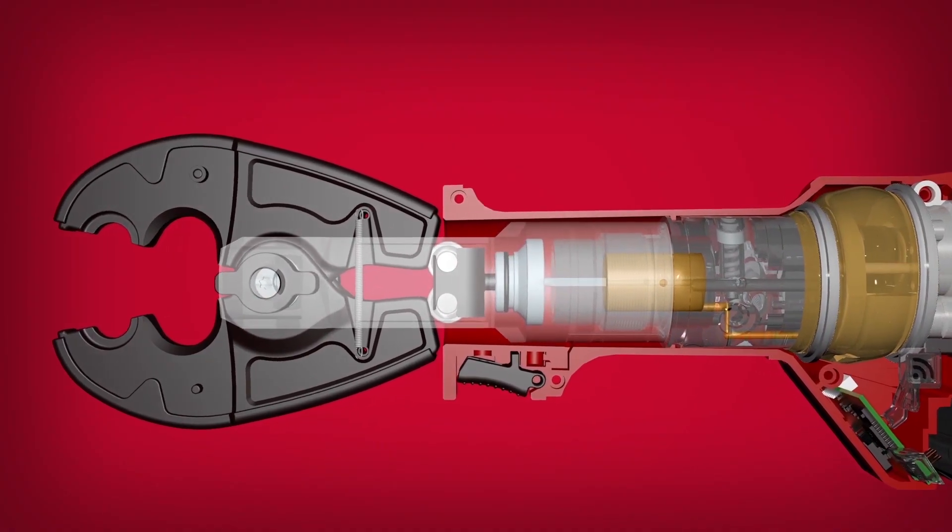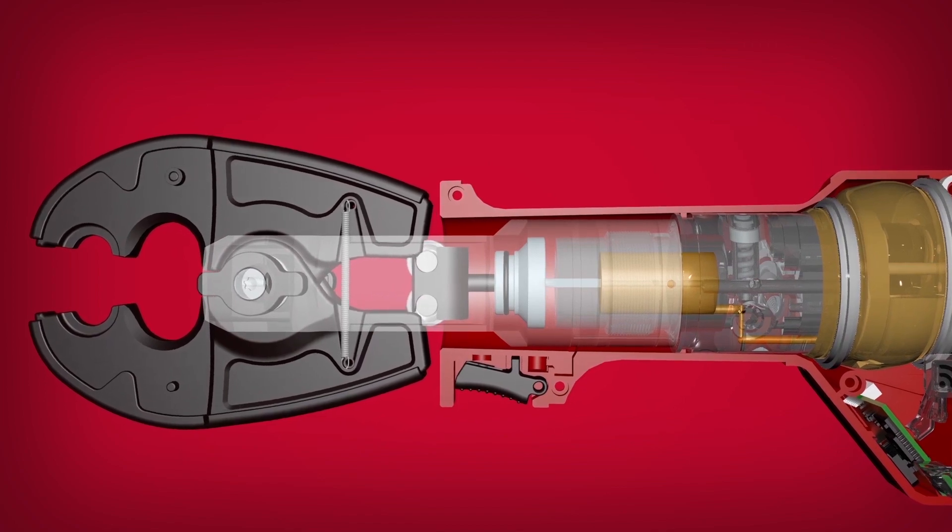So if you were to boil it down, the two things you want to know about a crimp: if it's crimped, does it transmit electricity well without building up resistance? And once crimped, does it stay in through the test of time? What makes a good crimp is really three things — it's the tool, the jaws, and the die working together.